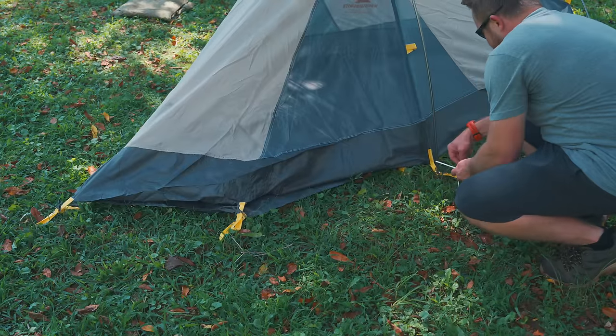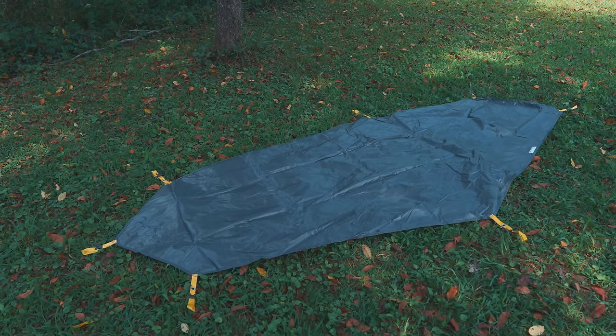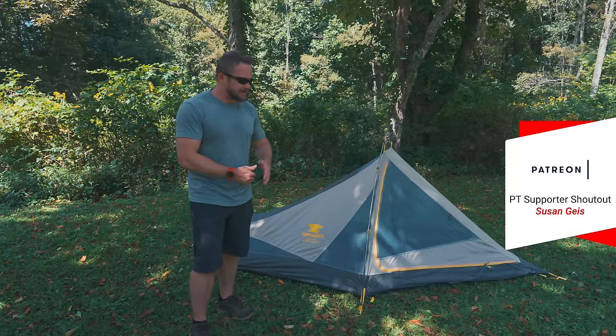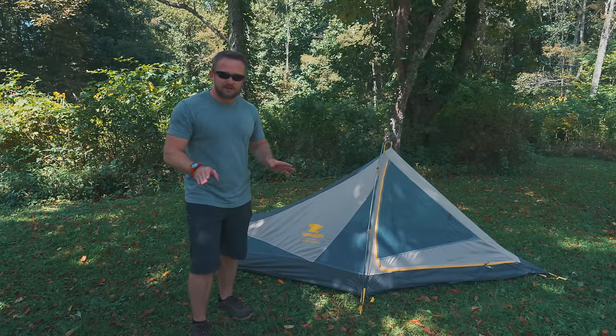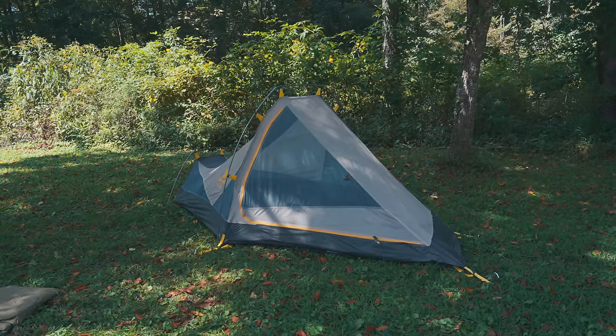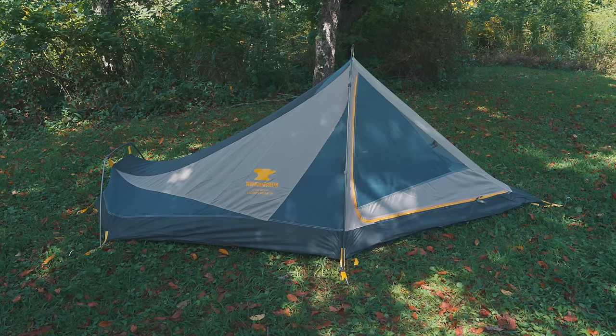So far, the setup process has been very simple. The tent includes a ground sheet which is perfectly cut for this tent, so you don't have to worry about tucking it in or anything like that — it matches the body perfectly. When it comes to the body and also the ground sheet, there are buckles that connect to the fly. With this tent, you could set it up with the body, the ground sheet, and the fly. Or you can leave the body out and connect the fly to the ground sheet. So you have two ways — actually three ways if you want to set the tent up without the fly.